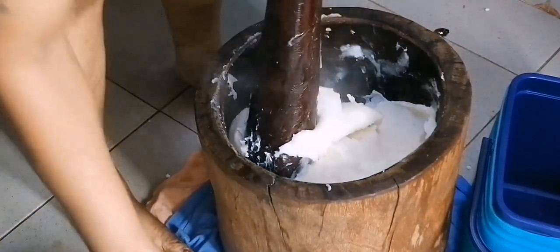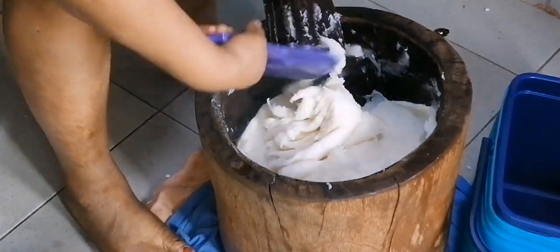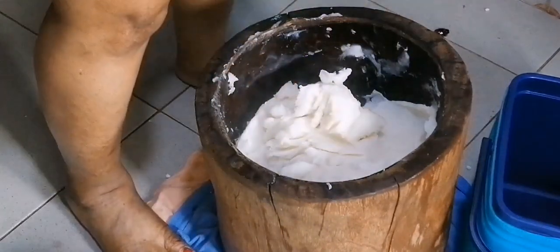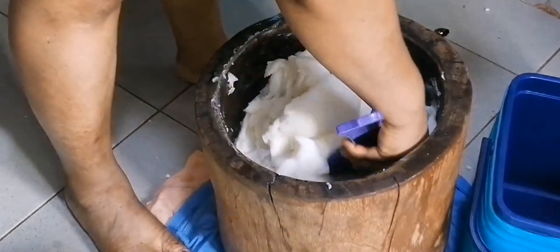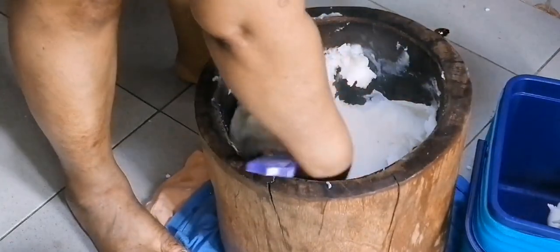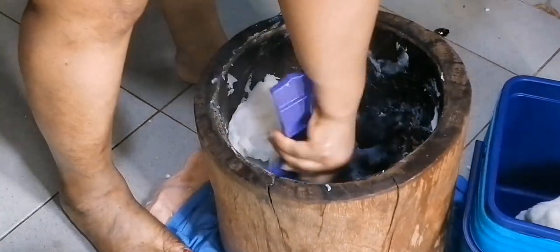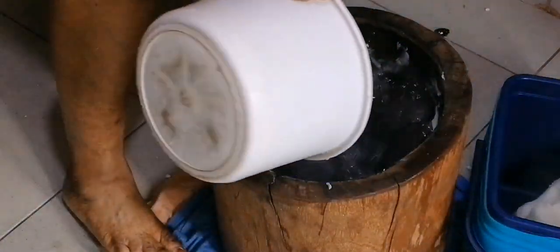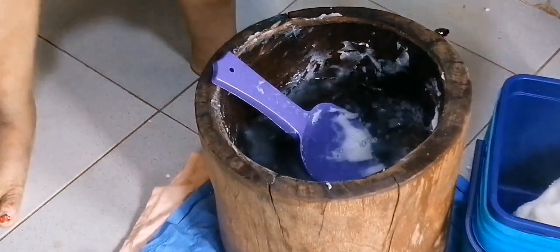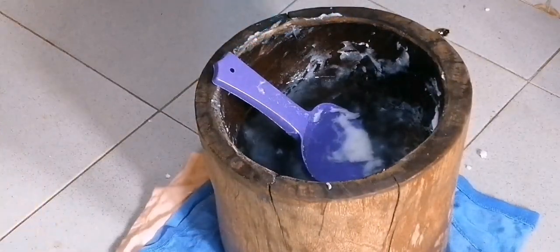I'll dump all of this — this is how I make my own fufu at home for myself and my family. We set this aside and then we continue with our soup.